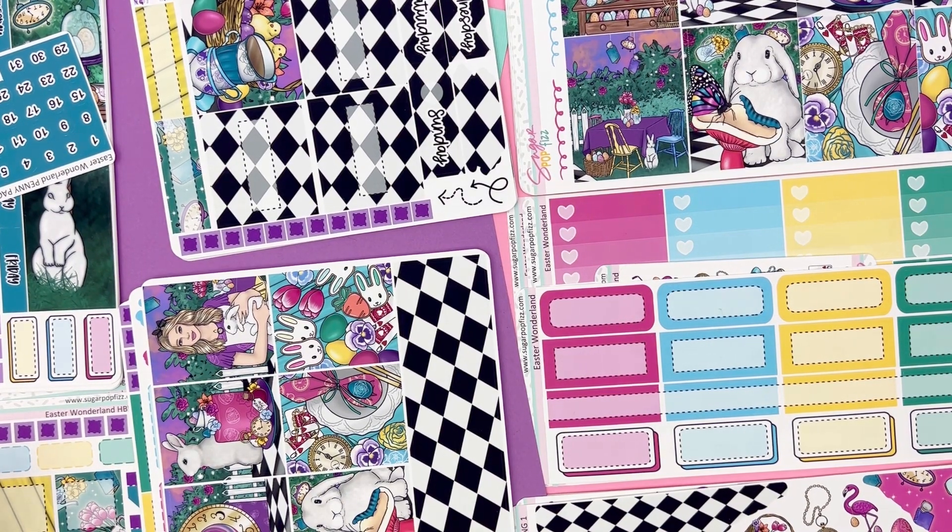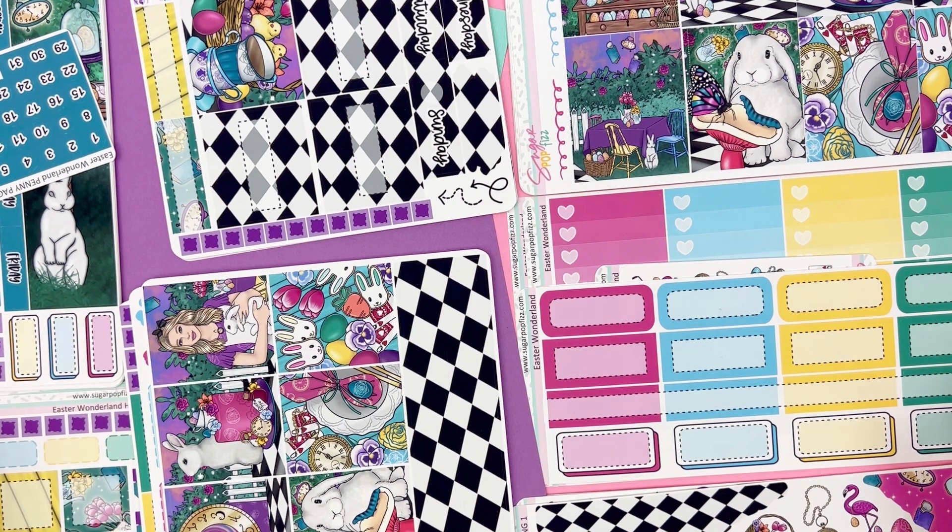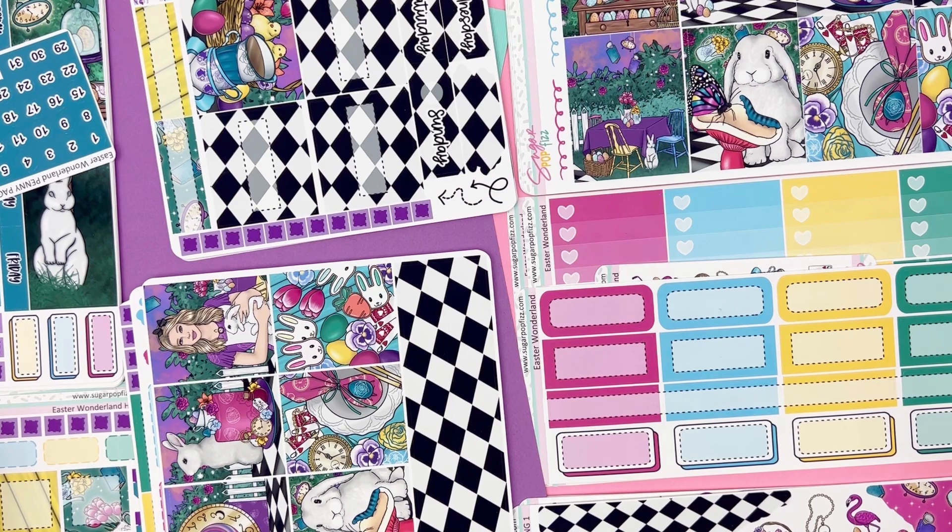This is the Easter Wonderland kit — the first new release kit for 2024. Let's go over the entire kit in detail, and I get to show off the format of all of the weekly and monthly kits we offer and the new additions for this year. I did a customer survey at the end of last year asking what you like, what you don't like, what you want to see, what you don't want to see. The big consensus was basically don't change a thing, but everyone really wanted one very specific addition. So I did it, and then I did another thing because I thought it'd be cool.